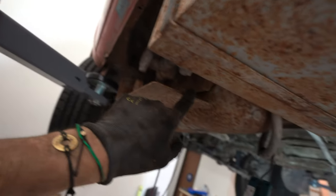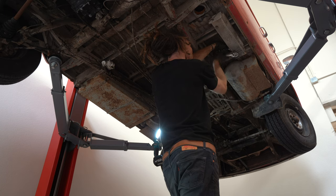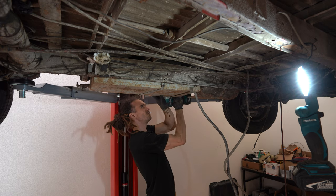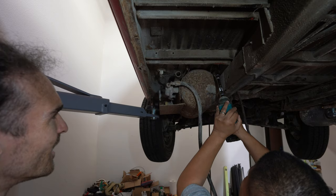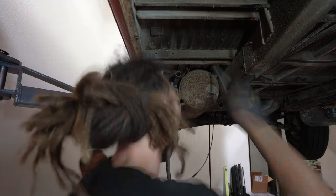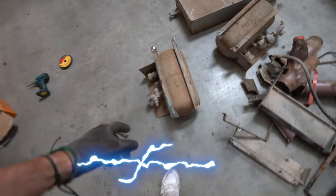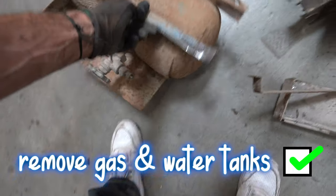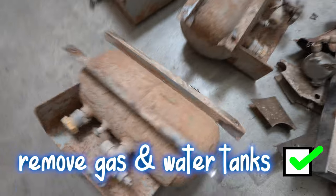Making progress. I'm going to take off these additional gas tanks which have been fitted for my cooker and fridge and stuff. We finally managed to get this gas tank out. Wow, that was a mission — absolute mission.